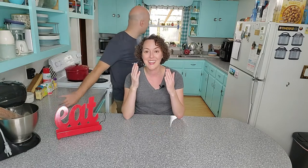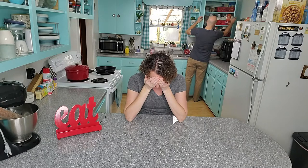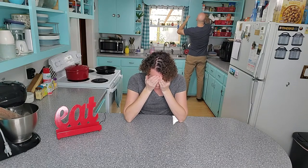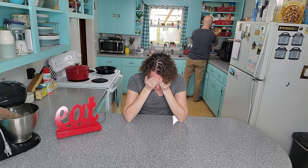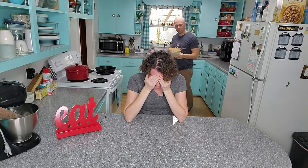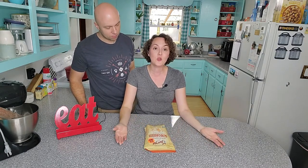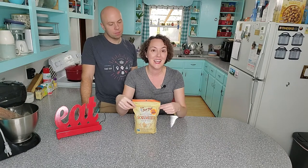Let's go ahead and start. I'm not gonna look, and Mitch gets to pick. Okay — sorghum! Mitch picked sorghum, and I haven't even opened this yet. As you can see, the only reason I got this is because it was a buy one get one free situation at my local Mennonite store. So we have Bob's Red Mill sorghum.